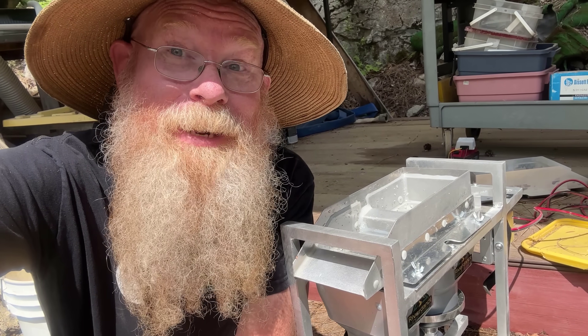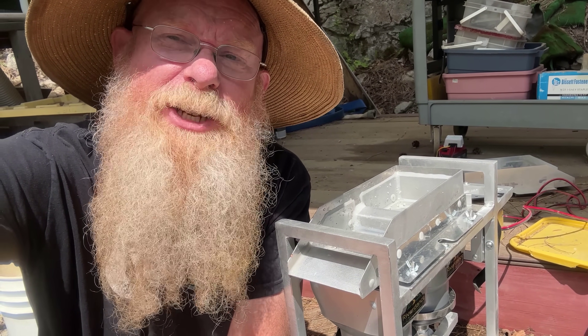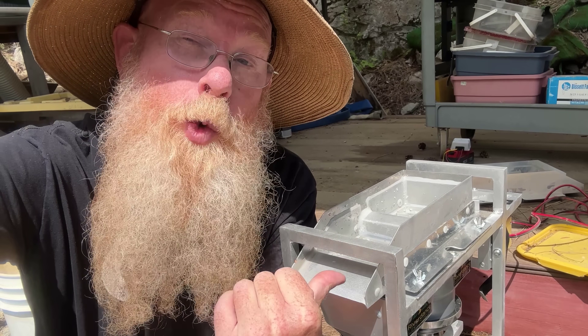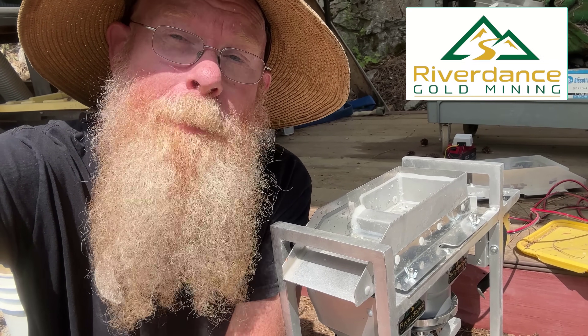Hello everyone, Dan Hurd with Dan Hurd Prospecting here. Today I'm doing a very short video on a new piece of equipment I just got. This is a duplex jig, a mineral jig, made by Riverdance Gold Mining Company.